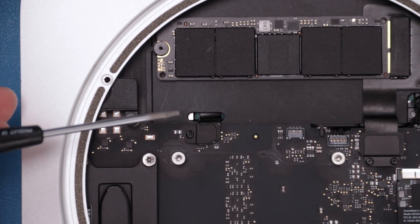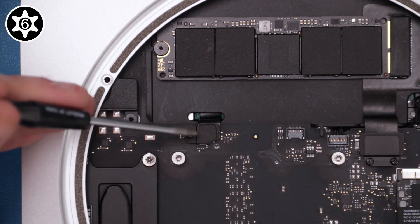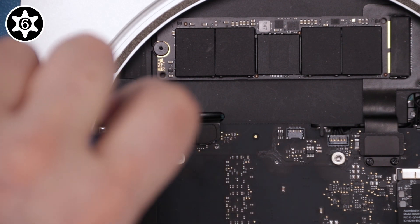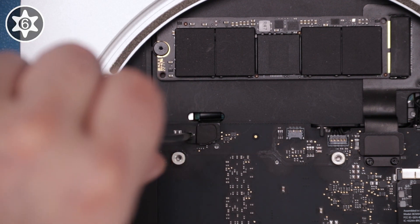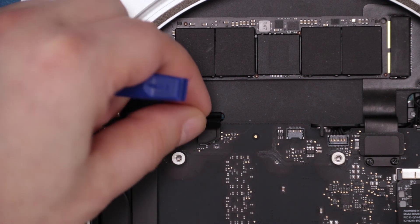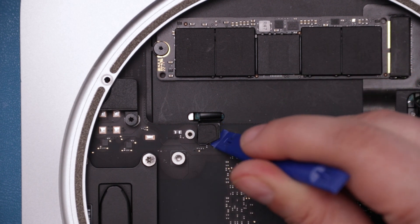Next, we're going to disconnect the SATA cable. First, remove the Torx T6 screw holding the cover plate in place. Then remove the plate itself. You should now be able to lift up on the connector to detach it.